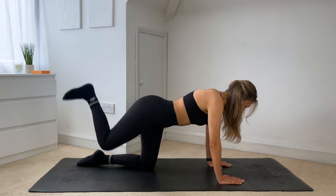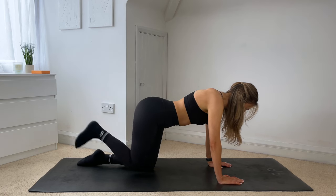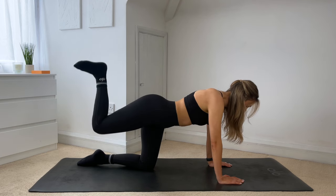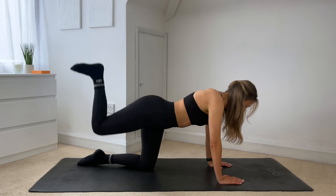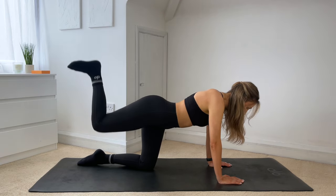Make sure that foot is flexed, you're sending your heel to the ceiling, squeeze the glute at the top, lower down. Just four more here — for three, two. On this last one, hold it at the top, just give me a tiny little lift up and up. For eight, seven, six, five, four, three, two, one. Hold.